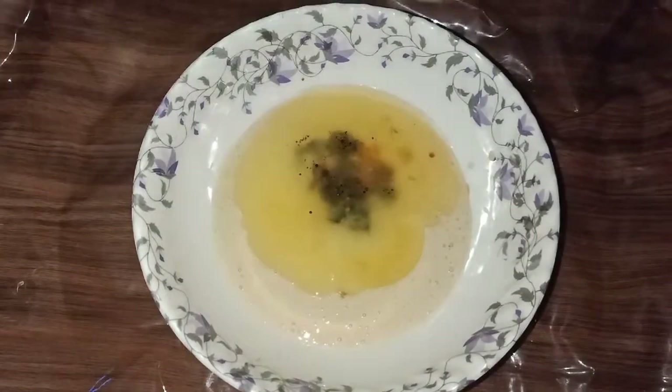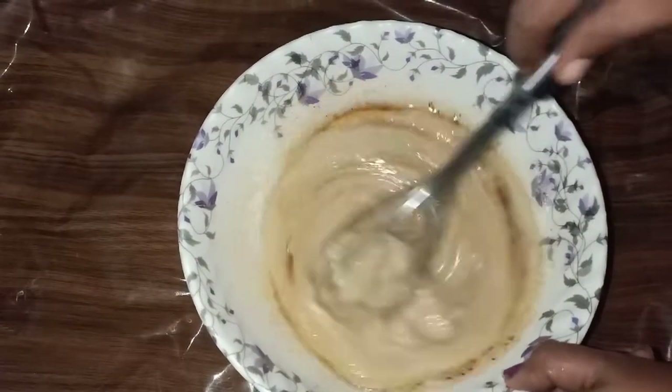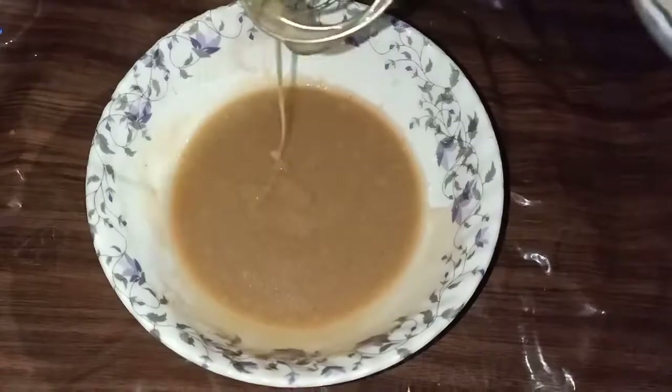We will mix it for 10 to 15 minutes. If you don't want to use a blender, you can use a whisk or fork as well.